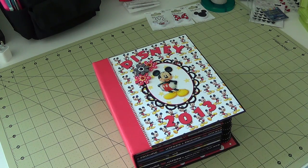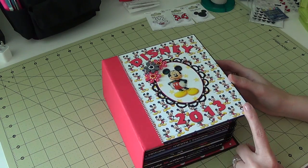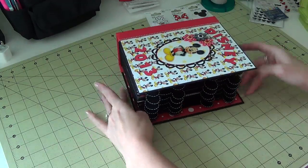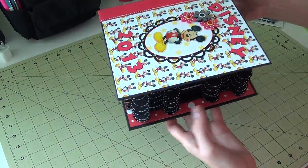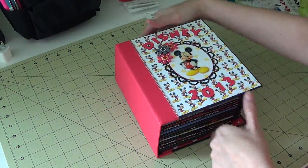Hey everyone, I'm back with another video. This is a completed mini album with photos. The cover measures six and a half by seven and a half, which is kind of an odd size, but it's what I needed to fit all my little Mickey-shaped tabs in there.